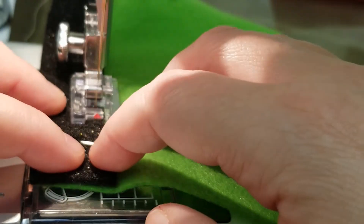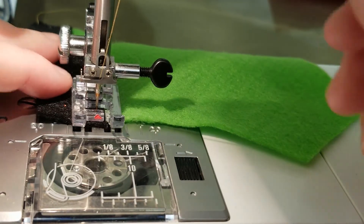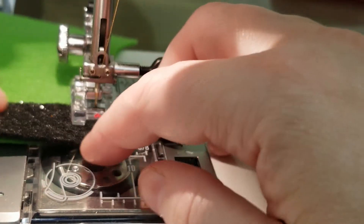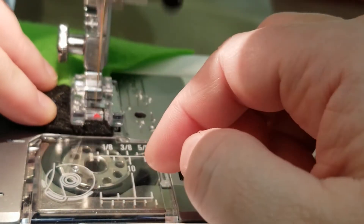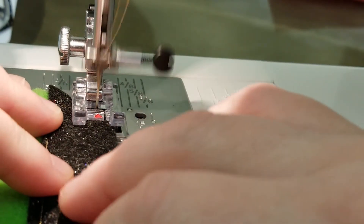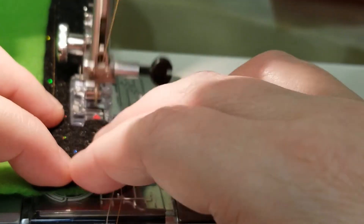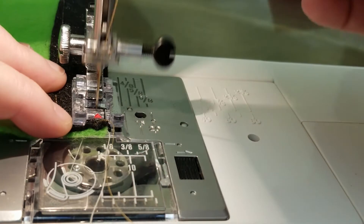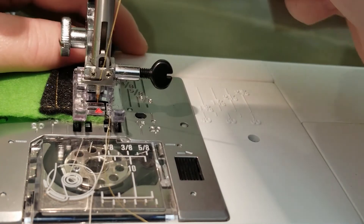When you get close to the end — but not right at the end — leave the needle in, turn the piece, lift the presser foot, turn the piece, and do a few stitches on that short end. When you get close to the end of that, do the same thing: lift the presser foot, turn the piece, put the presser foot back down, and sew straight along that long edge until you come back to the beginning. Stop and do a reverse stitch to lock the stitch in. Then do this for the other pant body and belt piece.